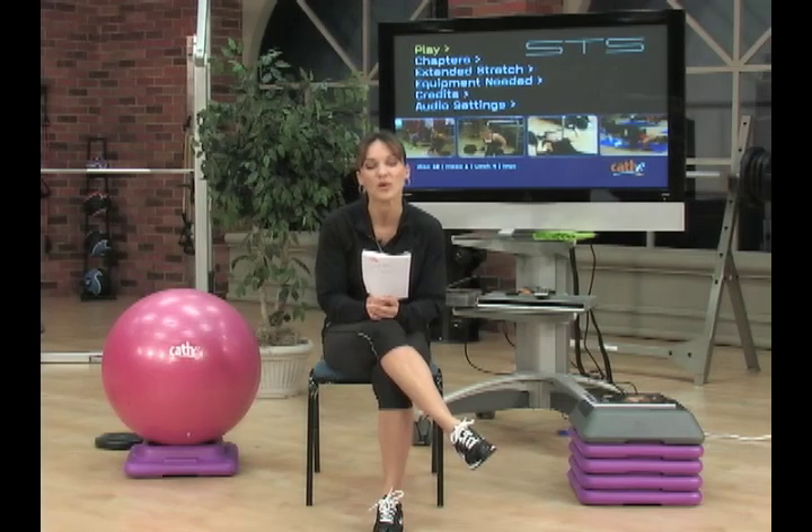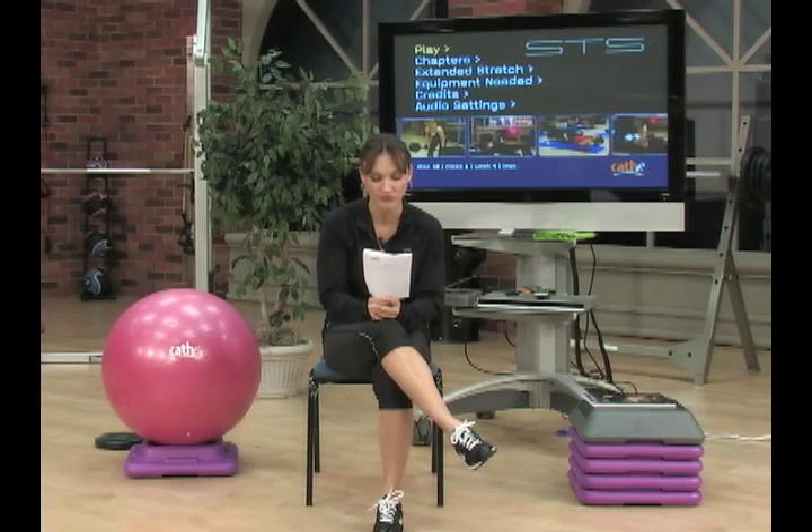On disc 11, we had back and triceps. Not a lot of new exercises, but the seesaw push-ups with partials, as well as the one-arm kickbacks with the band — both great burners. On disc 12 we had legs. We had fire walkers, always good for a great burn, and in the bonus leg work we had outer thigh lifts with the added challenge of lifting the arm.